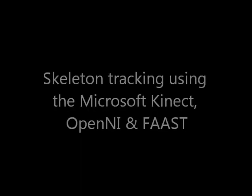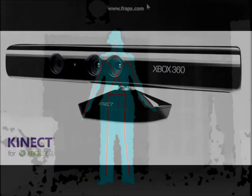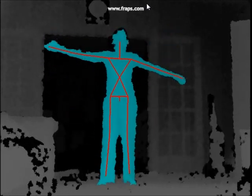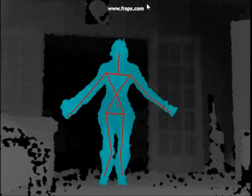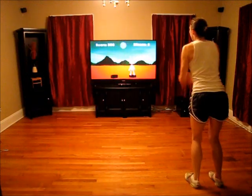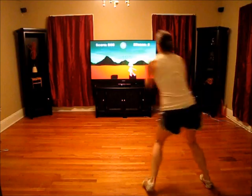Here is how the application works. A Microsoft Kinect is connected to a PC, and the skeleton information is streamed to our game application using OpenNI and FAAST. The game environment, which was created using the Vizard Virtual Reality Toolkit, features an avatar that moves according to the user. The avatar is infused into a side-to-side jumping activity — when the user jumps, the avatar jumps.